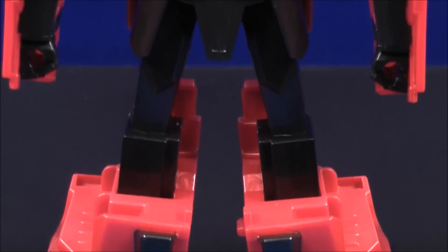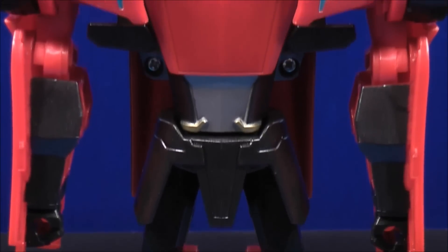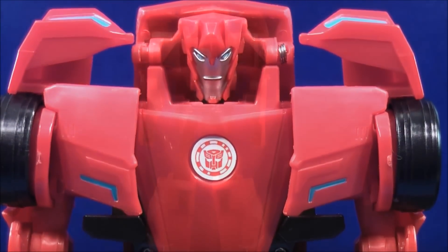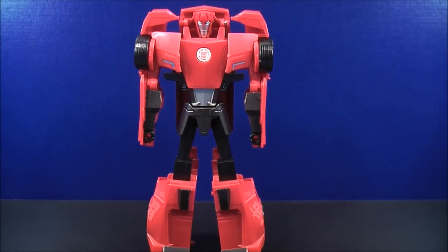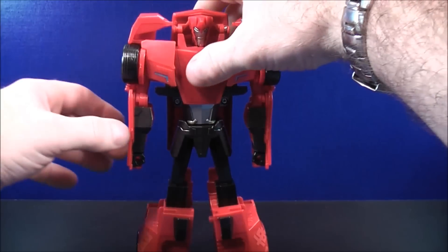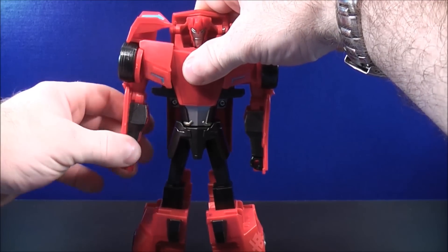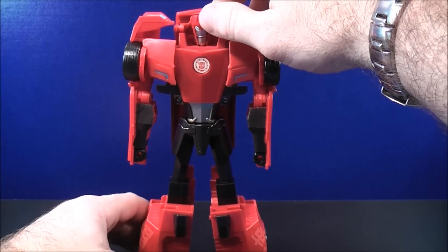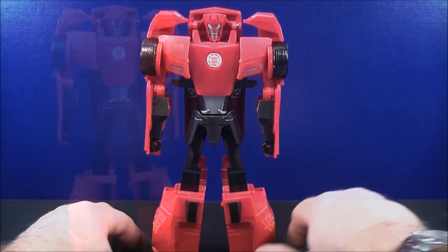Sideswipe stands about 8 and a half inches tall. The only movement you're going to get out of the 3-Step Sideswipe: his arms can only move up and down on both sides. There's not very much movement in the head, but it can look up and down. Other than that, that's pretty much all there is for articulation.